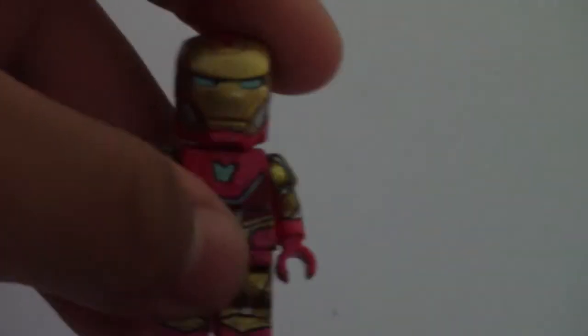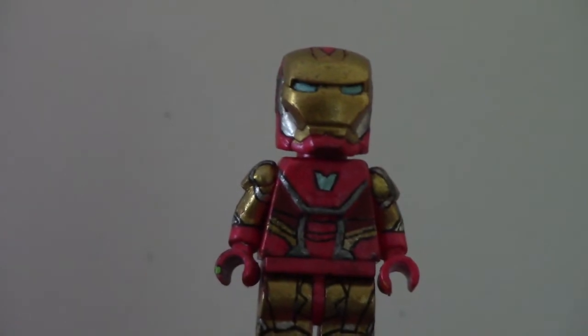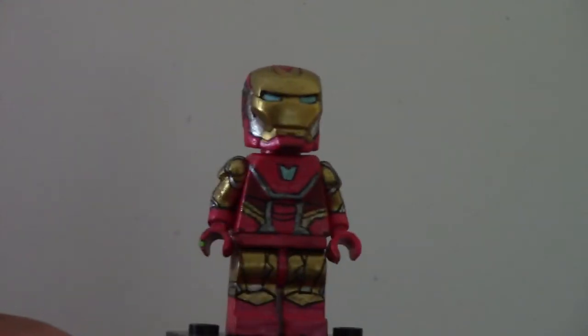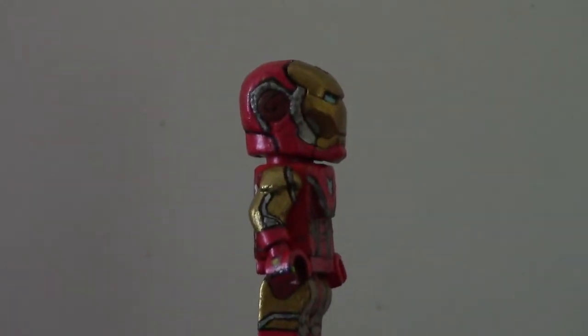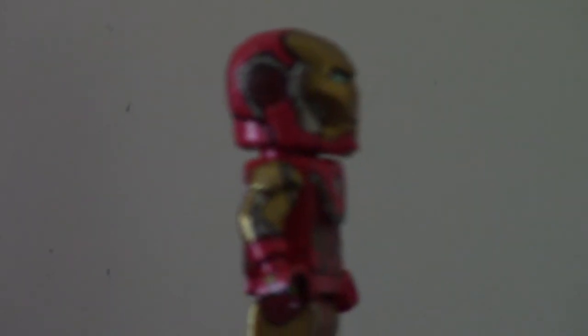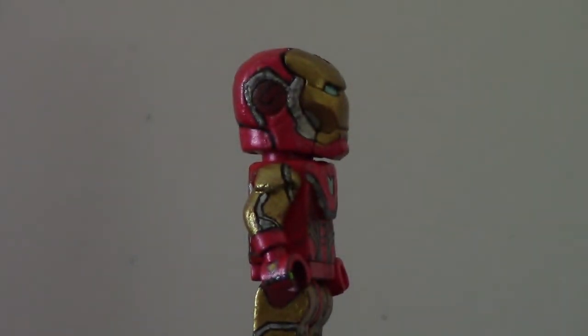I'm just going to put on the regular Mark 85 helmet. The helmet is just a painted Iron Man helmet. I wanted to create a bunch of different looks for this figure. I created a little burnt effect, as you can see on the side of his helmet, because I know he doesn't wear the helmet when he snaps his fingers, but I scratched it up and added some black on the side of the helmet, just to give the little burnt effect that he has when he snaps his fingers.